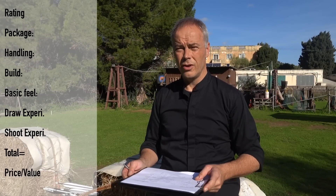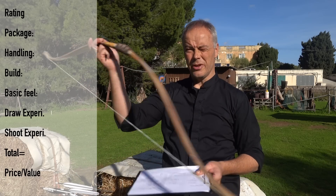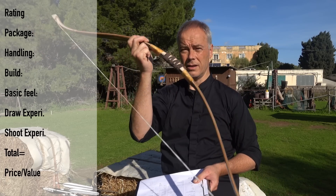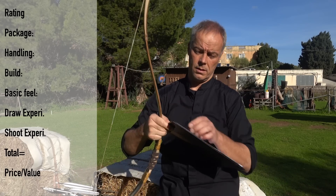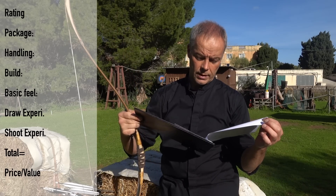Now back to the real-world rating. This is what you get from Grosje: a bow, a string, a sleeve, and documentation which is also the warranty card. That means — note 5. Bow, string, sleeve, documentation: three points.